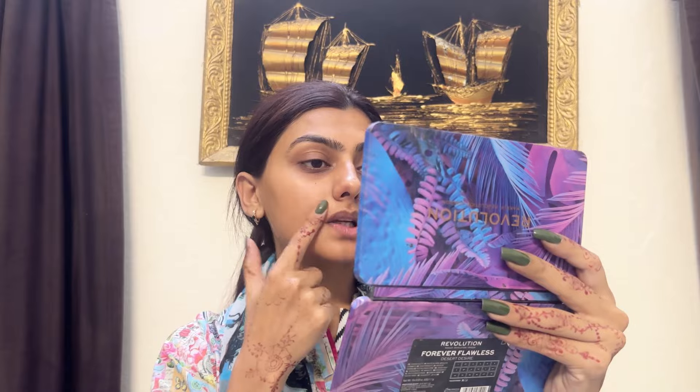So yeah, let's just get into the video. As you can see, my skin is already prepped — I have put my serum and toner before I washed and cleansed it. So let's start with the color corrector.